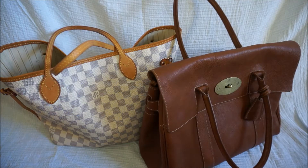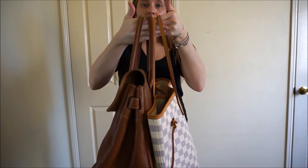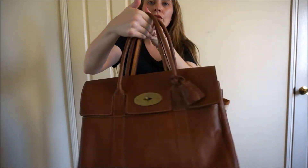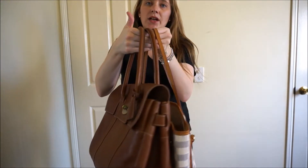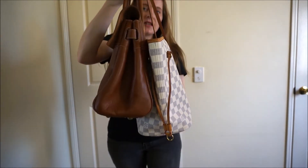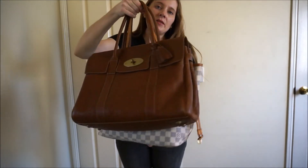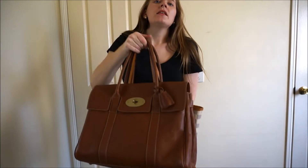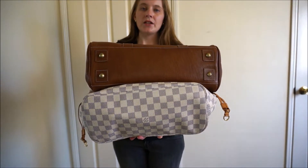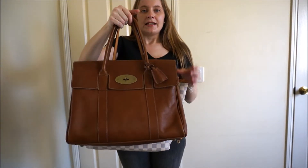These are both quite similar size bags, so I'll show you some side by side comparisons. You can see the handle drop on the Neverfull is a lot longer than it is on the Bayswater — not that the Bayswater has a particularly short handle drop, it's just the Neverfull is a lot more generous. Width-wise, the Mulberry starts to look a little bit bigger because it's got a bit more width. And if you look at the base, the base of the Neverfull is a lot shorter than it is on the Bayswater. The Neverfull does, of course, flare out at the sides a bit too.